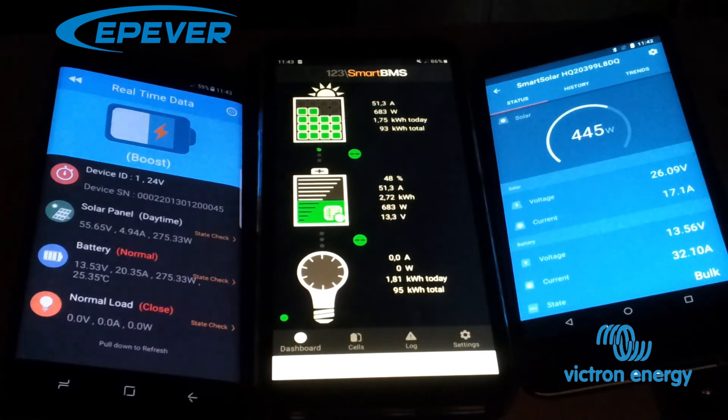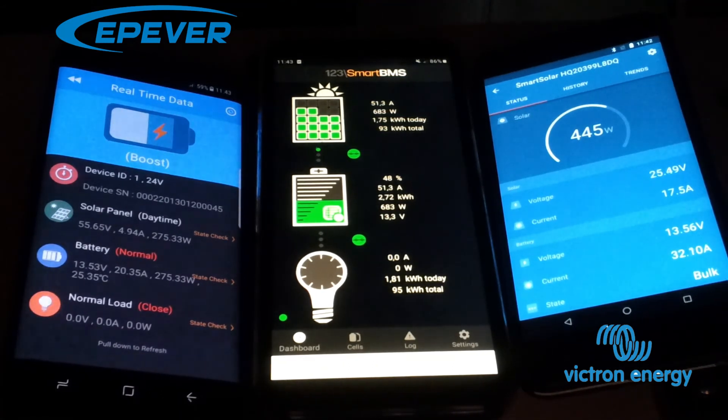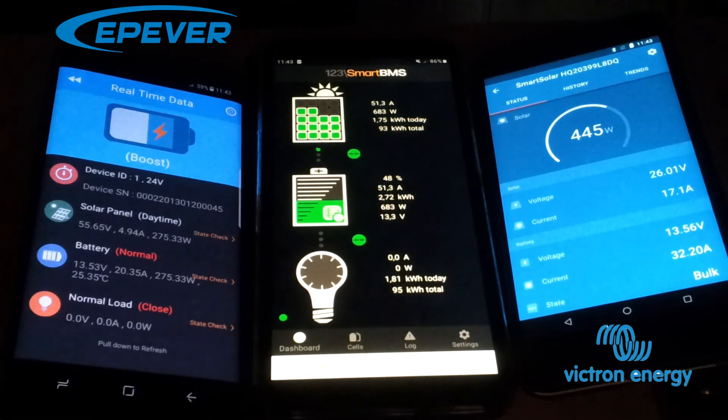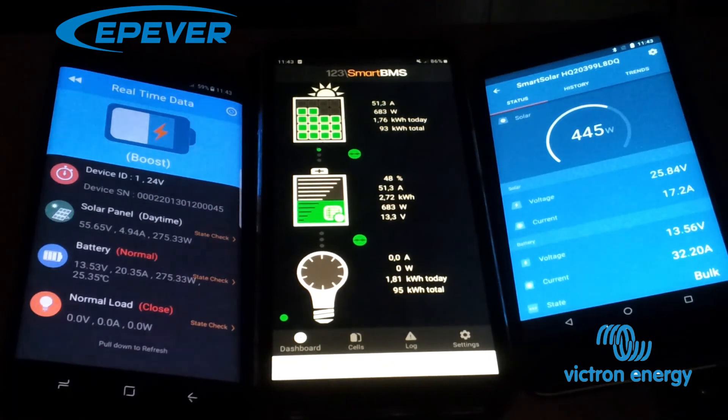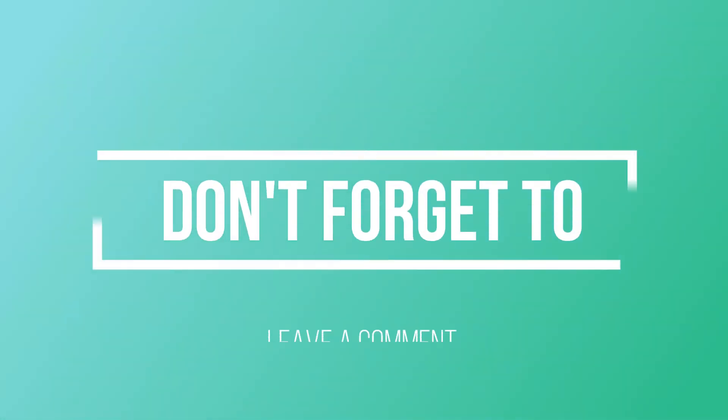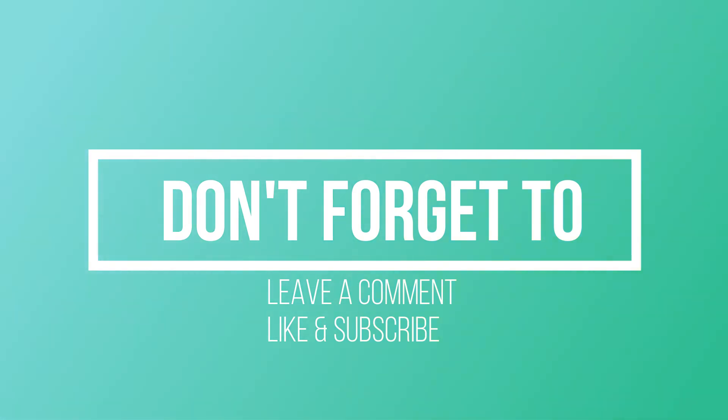I would advise people to stay away from these products. China, you failed — at least with these products, not in general. So thank you for watching, don't forget to leave a like and subscribe. Buy Victron Energy if you want a good charge controller, or any of the upper-class ones. The cheap ones are cheap for a reason — they don't really work, or they don't work all the time. Thank you very much for watching, see you later.